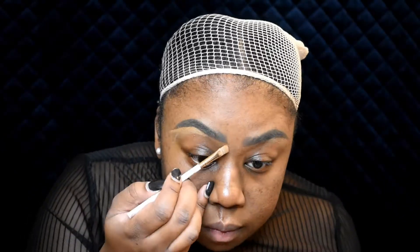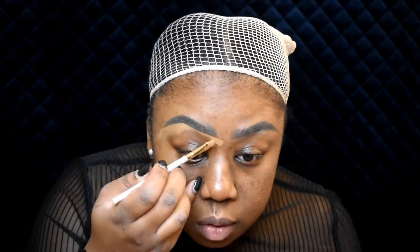Just smash it on. Now I'm going to use this Black Radiance HD corrector and color correct where I have darkness.